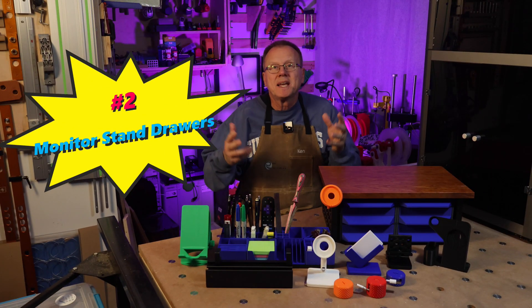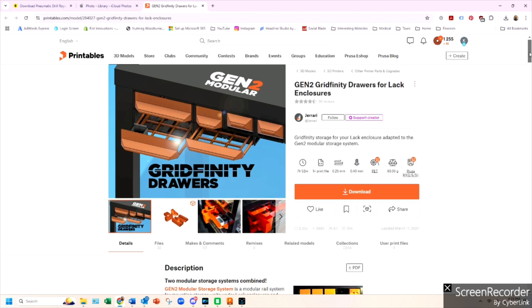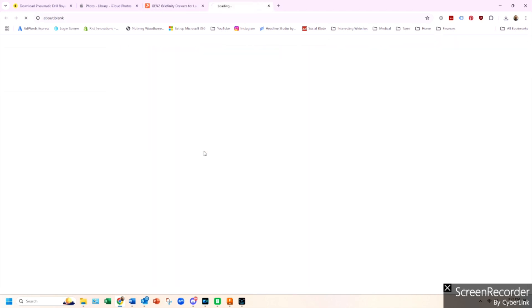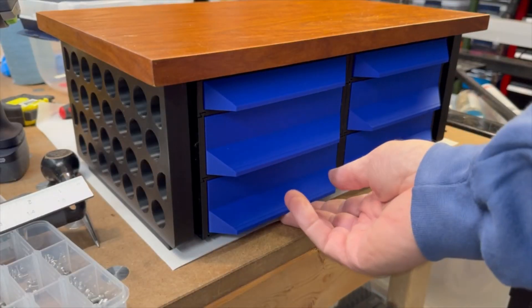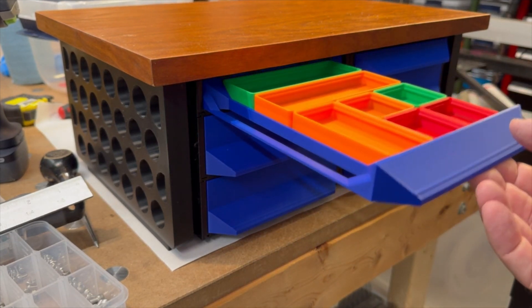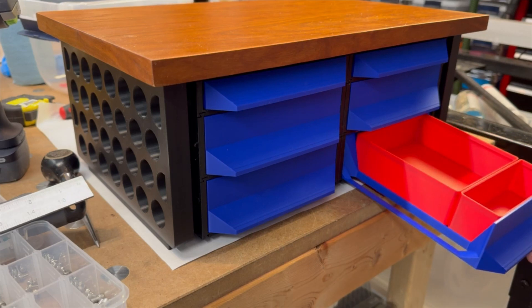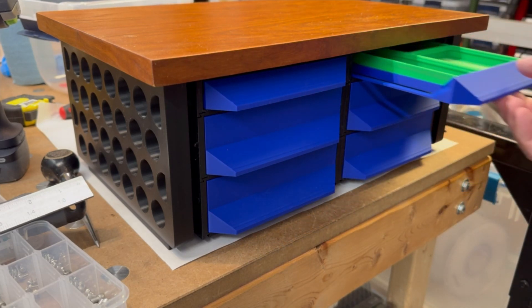Number two: monitor stand drawers. I found these fantastic under-the-desk drawer designs by Jarari on Printables. You can't talk about 3D printed drawer organization without including Zach Friedman's Gridfinity system. Jarari took Zach's Gridfinity storage system and created the Gen 2 Gridfinity drawers for under-the-desk applications. In my opinion, this is the best of both worlds — by combining Jarari's under-the-desk modular desk system with Zach's Gridfinity bin storage system, you have a thing of beauty.